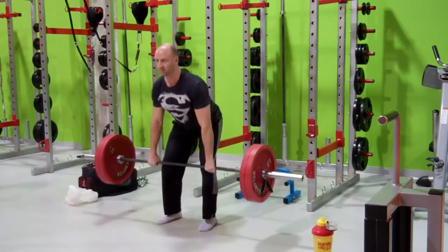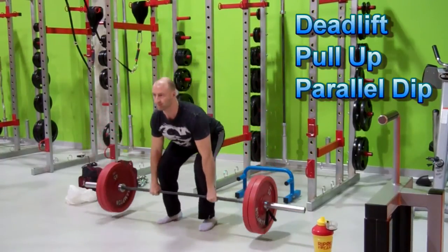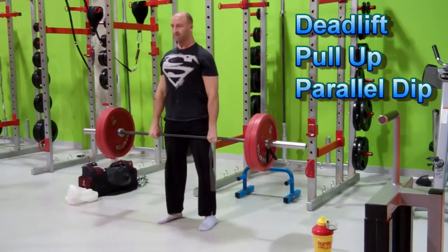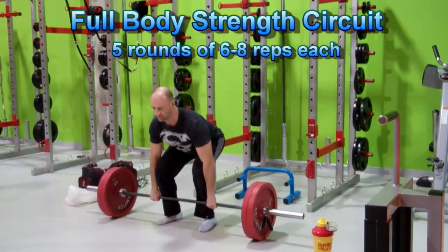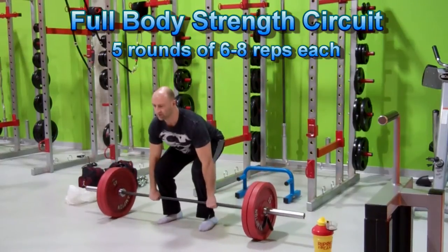The three exercises I selected for this workout are the deadlift, the pull-up, and the parallel dip — three awesome exercises. I'm going to be doing them in a strength circuit, performing about five rounds of six to eight repetitions, starting off with a warm-up set.